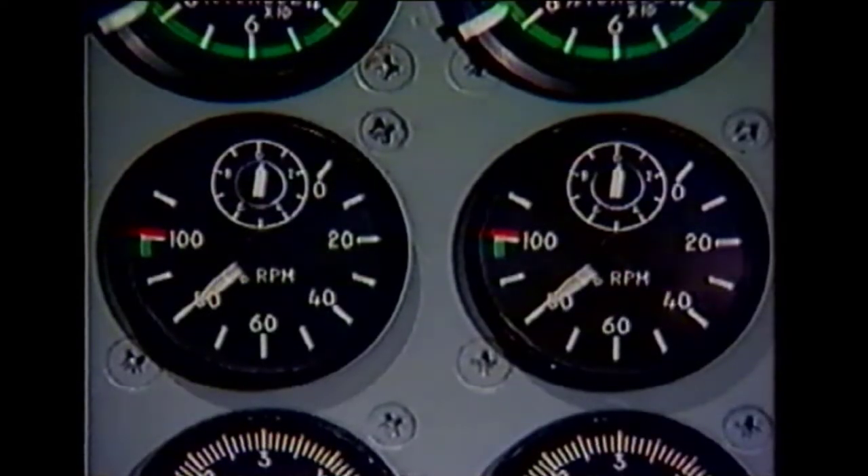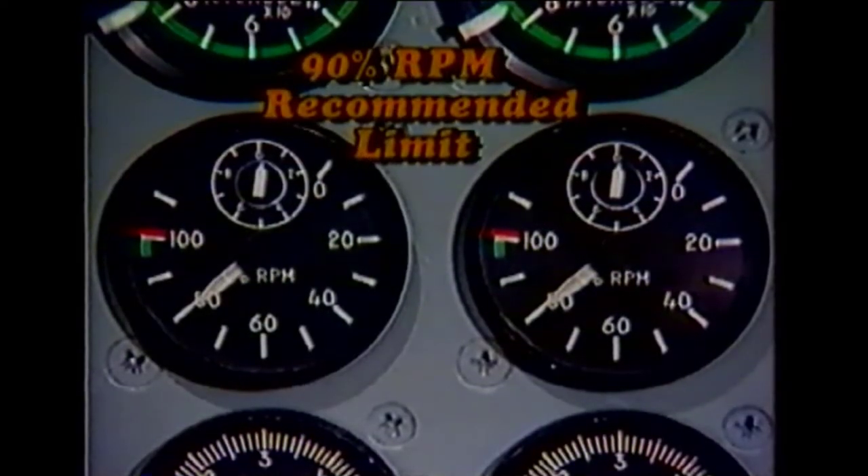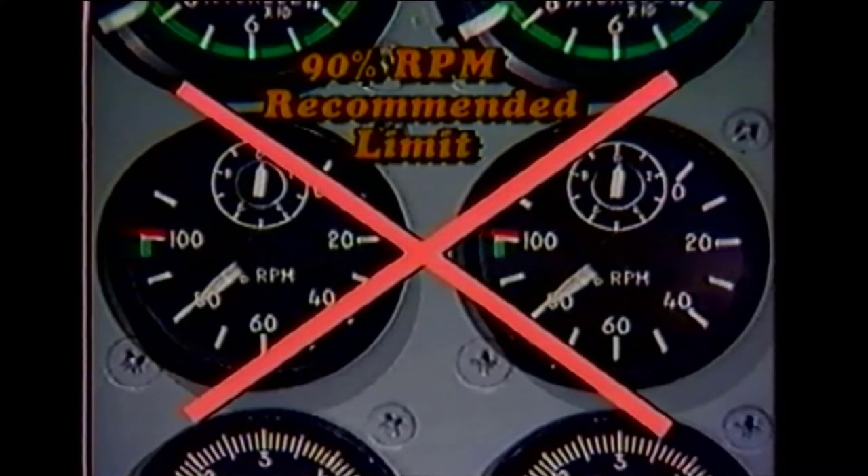For this example, we'll use 90 plus or minus 2.5 percent RPM. If the reset RPM is within the recommended range and both engines are matched, no further adjustments will be necessary. However, if the reset RPM is not within limits or if the engines are not matched, re-rigging of the reset function is required.